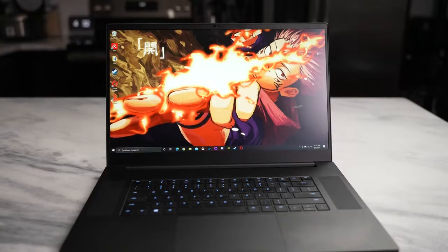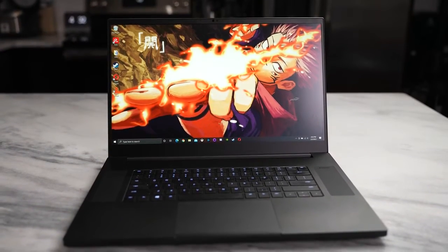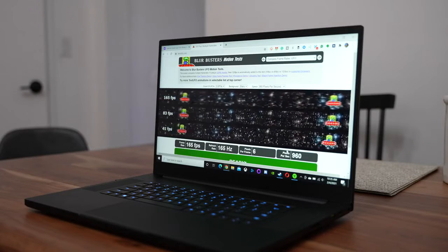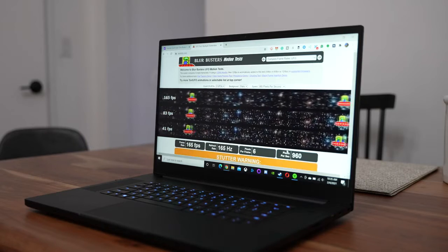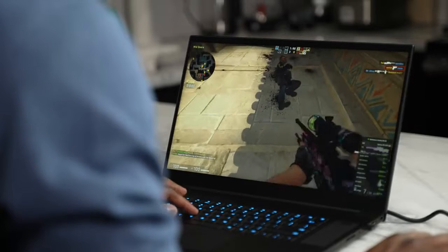In terms of the display, you're looking at a 17-inch display — 17.3 inches to be exact. This display packs in some new awesome features. You can get a 1080p 360Hz display. You can go from either 120Hz to 360Hz. Your 1080p display will be 360Hz, your Quad HD display will be 165Hz, and your 4K display will be 120Hz, which is just a ton of performance I can't wait to try out.